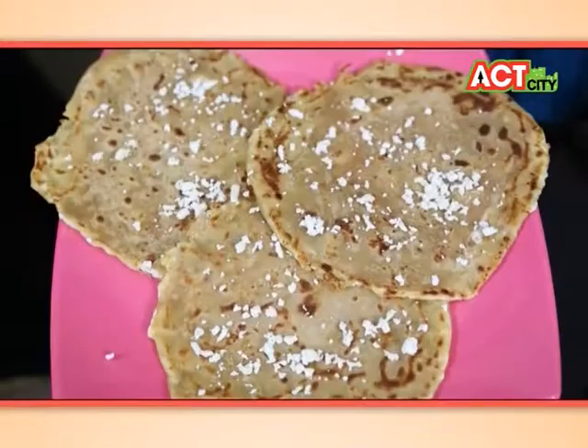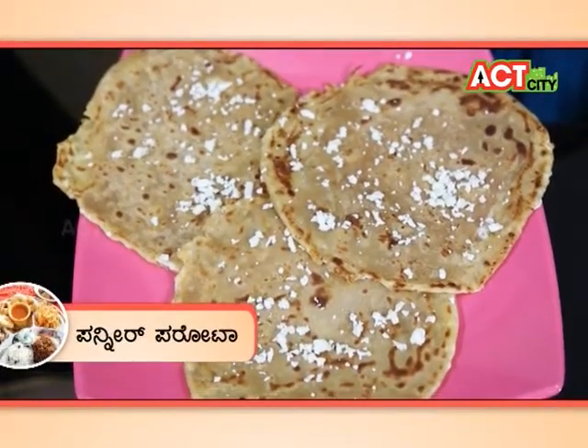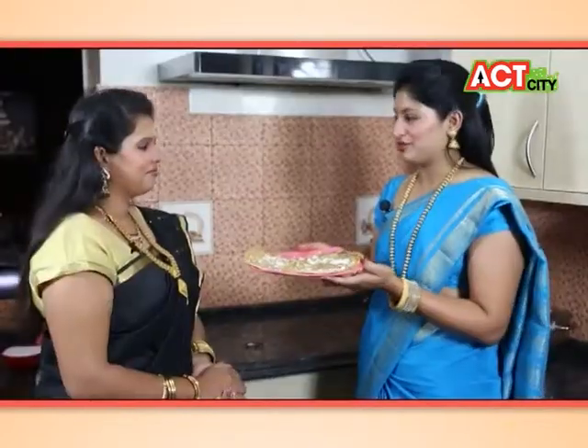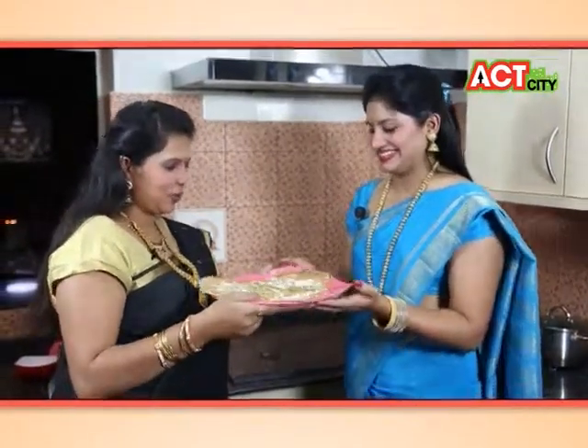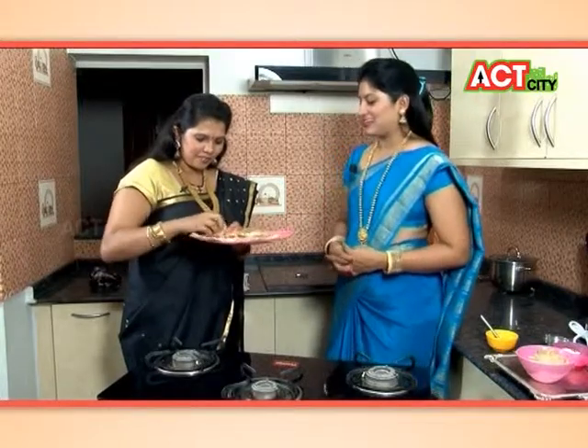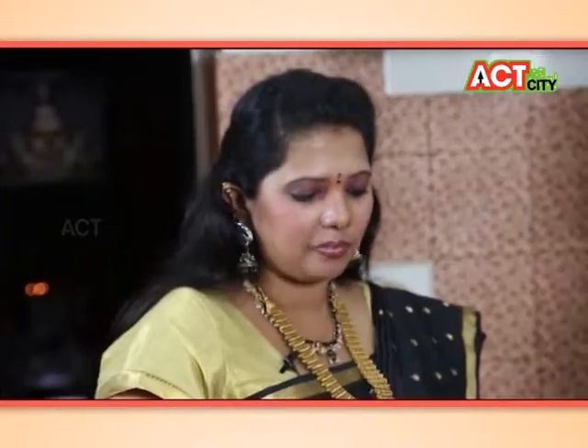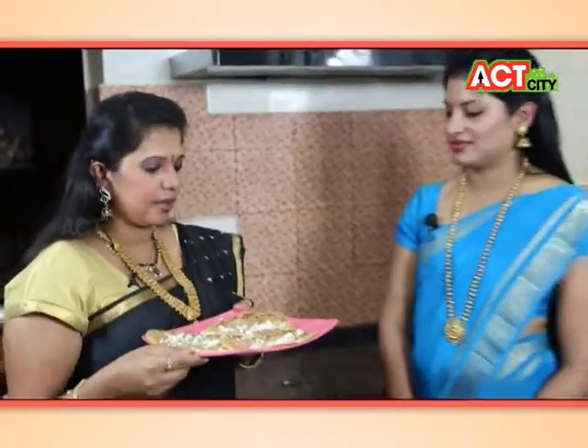It's ready — a panneer paratha. It will be a taste of the panneer paratha. We can taste a little bit. It's a very good panneer paratha. So if you want to try the panneer paratha, we will try the next dish. Next, we will try the potatoes and the cutlets.